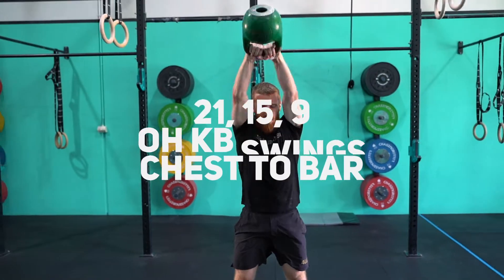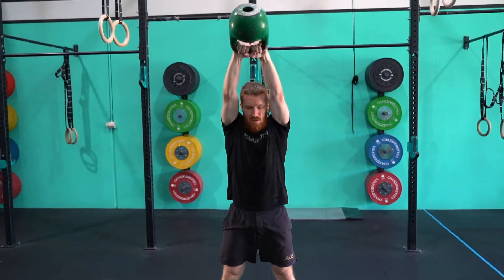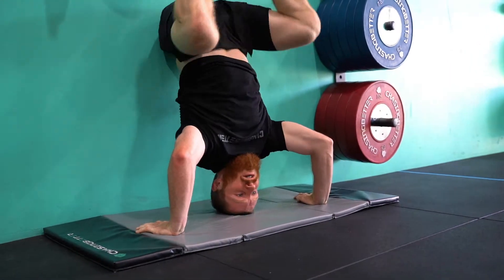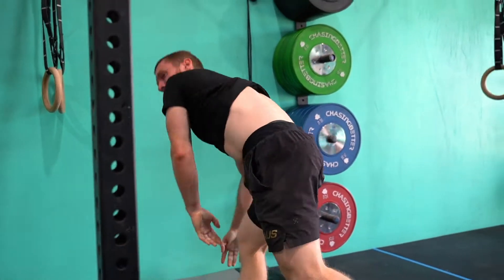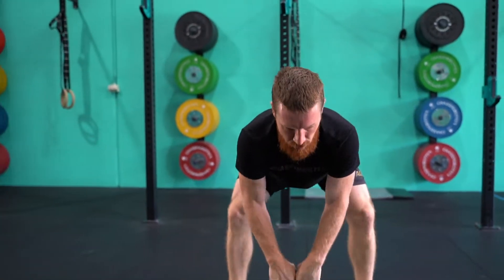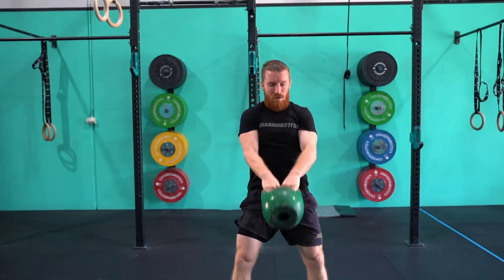If you complete this whole piece underneath the 15 minutes, you are done for the day. If you don't complete this piece under the 15 minutes, your score is your total reps completed in the 15 minutes. You will start with your 35 American kettlebell swings, then 35 toes to bar, 28 American kettlebell swings, 28 toes to bar, 21, 21 — and you'll move through that fashion in all of the movements throughout.